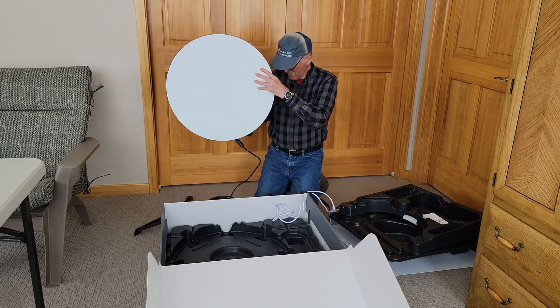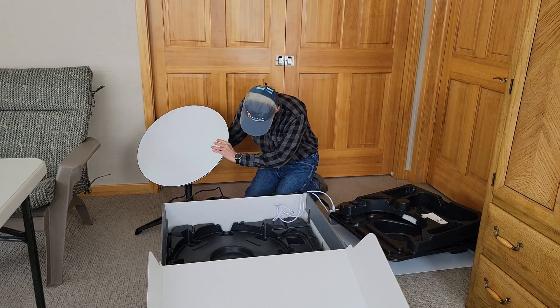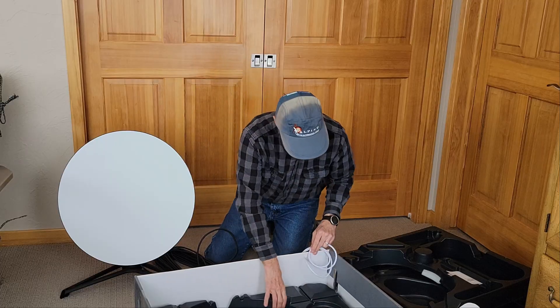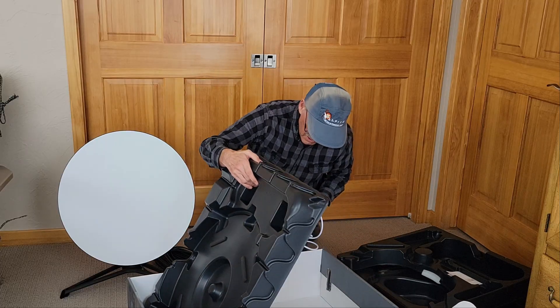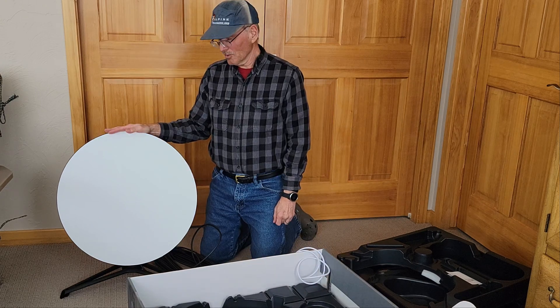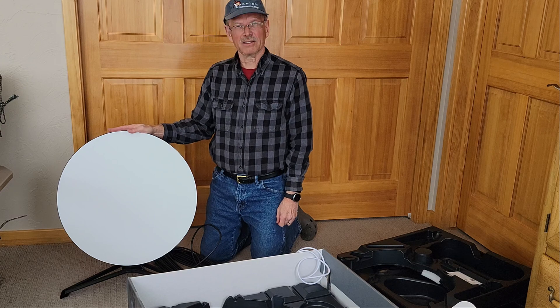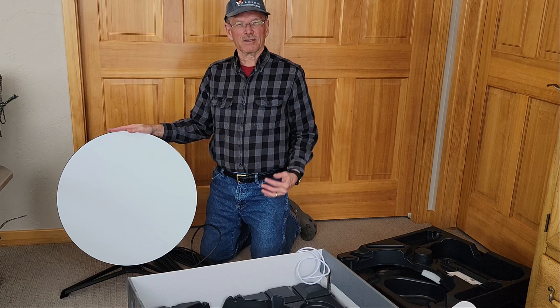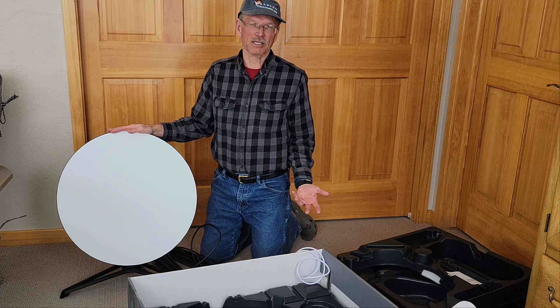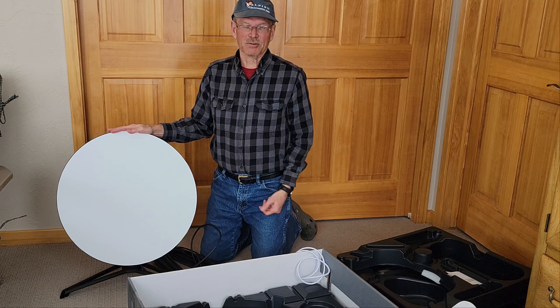Here's the dish. I hope to mount this on the roof, but I'm going to have to figure out some way to keep it above the snow level. But as a temporary measure, I'm going to go ahead and set it up in the driveway, hook it up, see how long it takes, and see what kind of speeds we get.